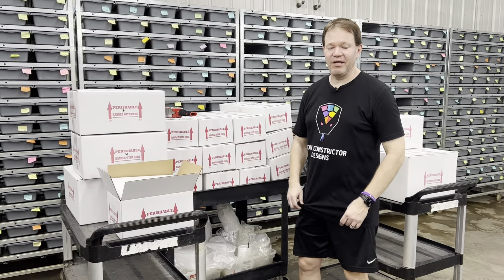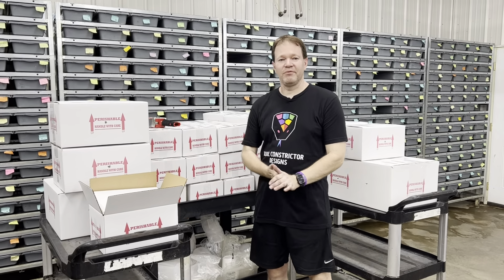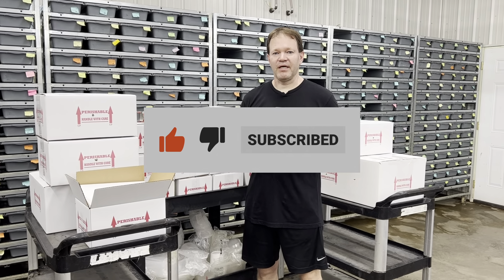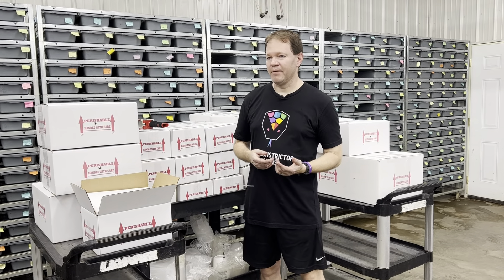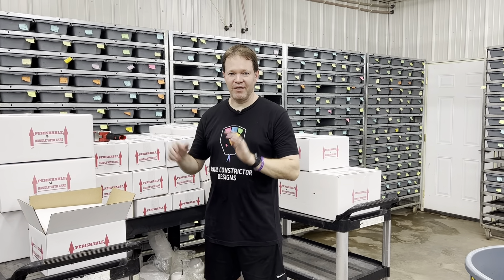The sale went extremely well — we've got about this many going out tomorrow too, and more next week. The sale was so good we might run it again pretty soon, so stay tuned. Please like and subscribe, and check my website royalconstrictordesigns.com to see what's available. I had about 600 snakes listed, probably around 500 still available, with a few hundred more to post over the next couple of months. The 2023 babies will start coming soon too, so I needed to make room — that was the purpose of the sale.